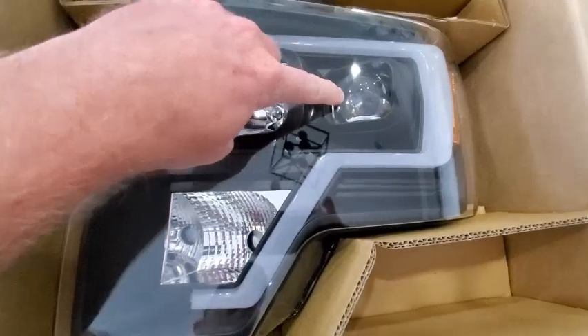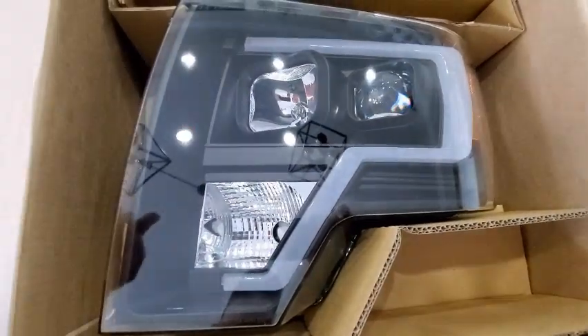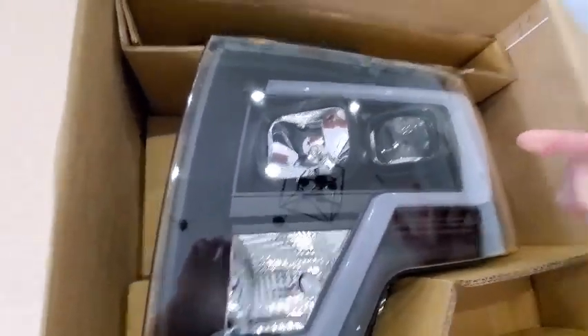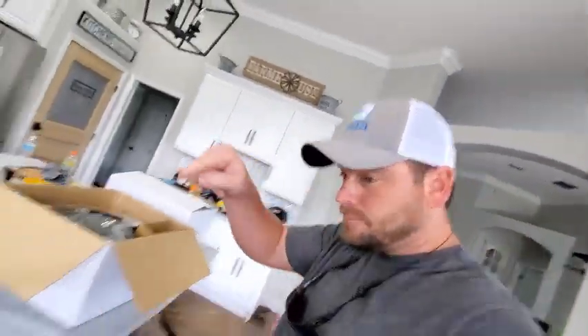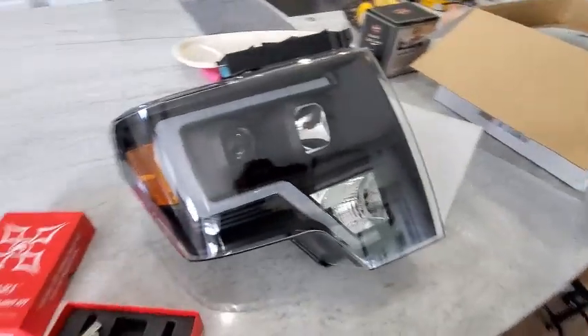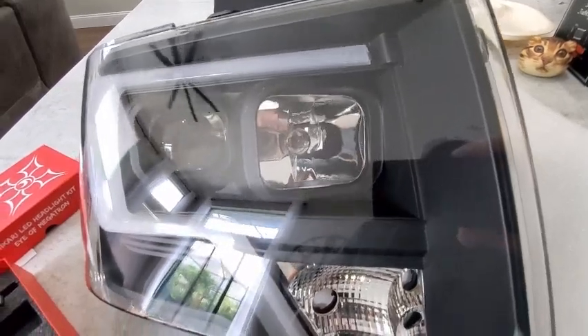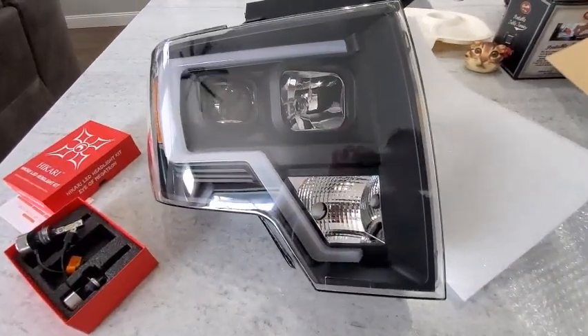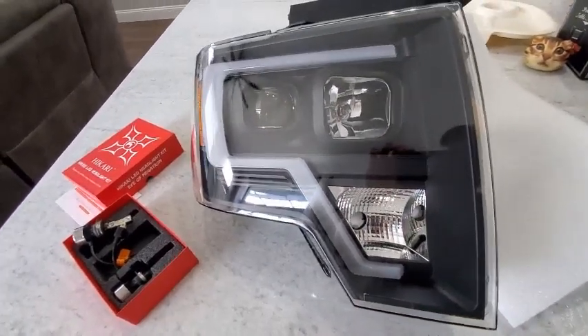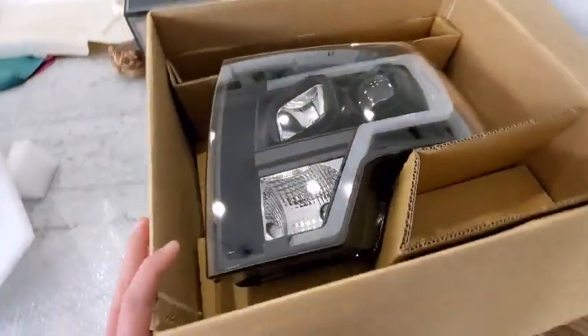The low beam has got the halo, and these are actually for H7 bulbs. I think they do come with the halogen, but I did read on Amazon you can remove those and put in the LED bulbs — which are right over here. These are the Hikari H7 bulbs, so they are replaceable. I already got the driver's side open. You have the halos for the low beam and then your standard output for the high beam bulb. There are already bulbs in them — the turn signal too. I want to get some LED amber turn signals, but I might just do the halogen for today because I don't have any resistors on me for those bulbs.